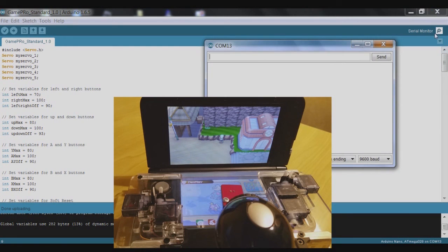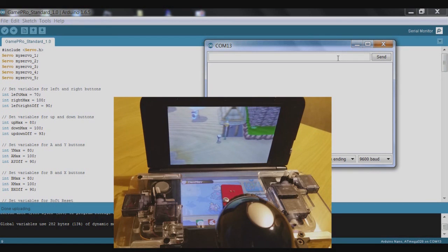Once that's uploaded, open the serial monitor again and try moving left — this time it is enough to move it. It's just a case of steadily decreasing that value. It doesn't have to be in increments of five — it can be whatever you need — but small increments are probably better because you don't really want it going too far. Now we seem to have left and right working as they should.